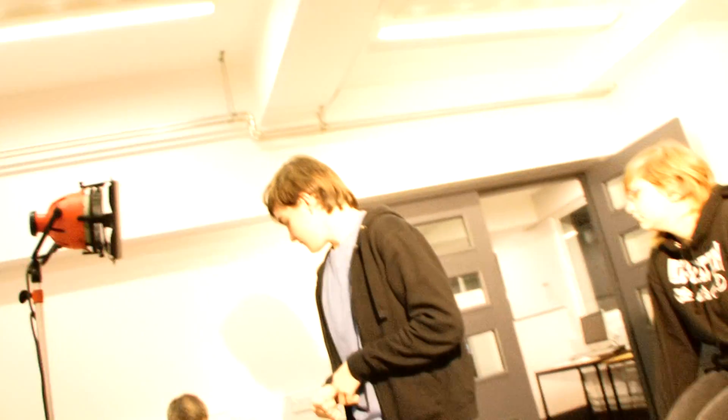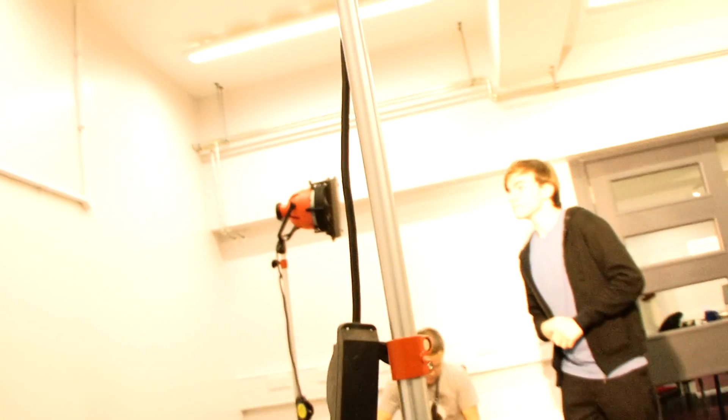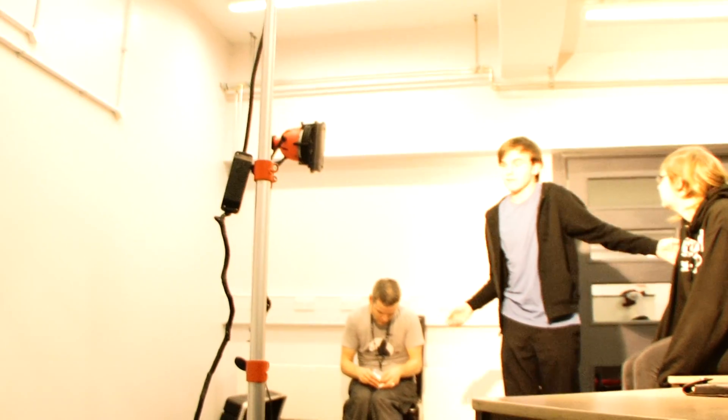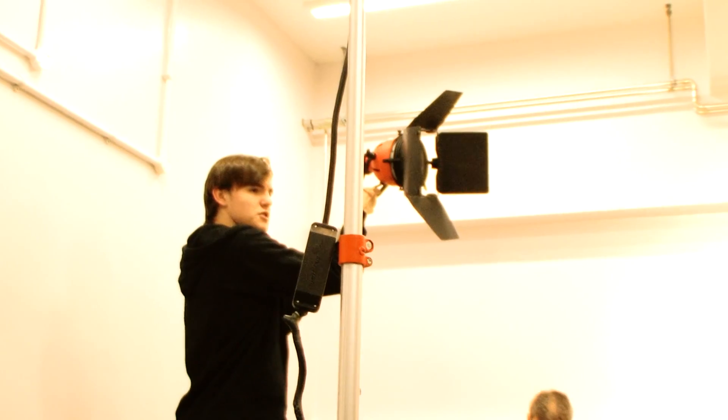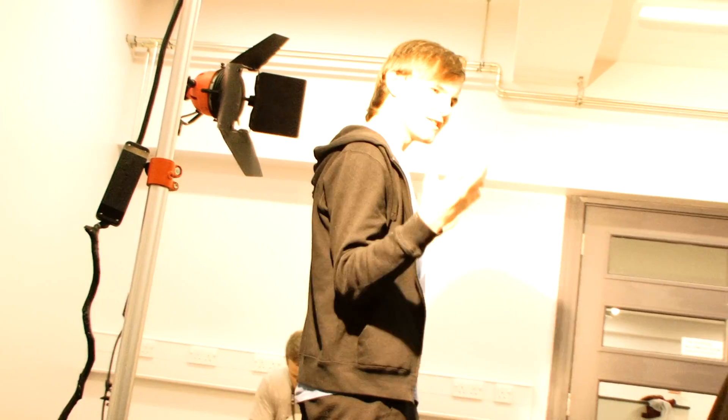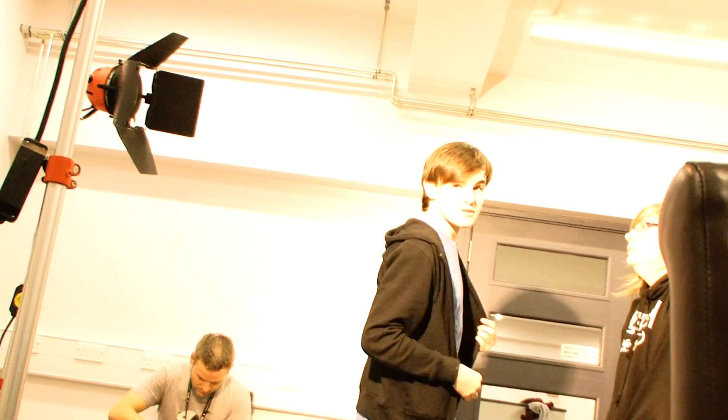Could you have both the backlight and the hair light? Yes, you'd have light on top of her and behind her. You can also change it up — for example, having light coming from below on one side and above on the other for strange effects. It just depends on what sort of mood you want.